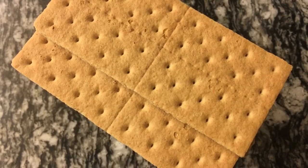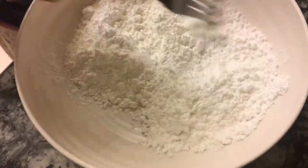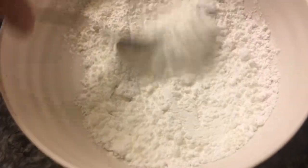So without further ado, let's get started. You're going to start off by incorporating your confectioner sugar and cornstarch into a mixing bowl and set it off to the side.